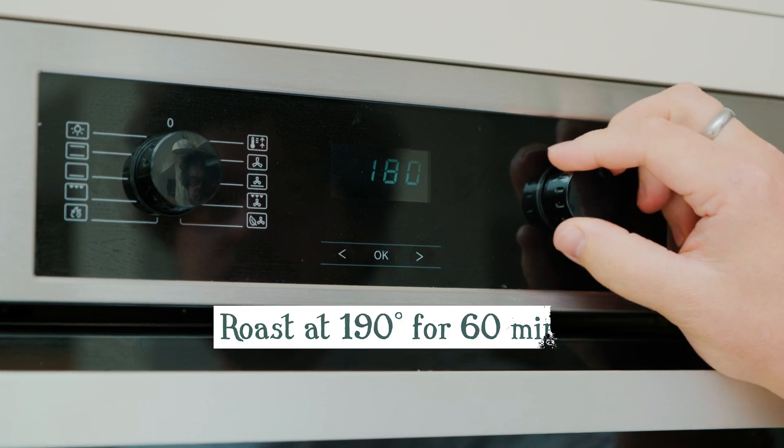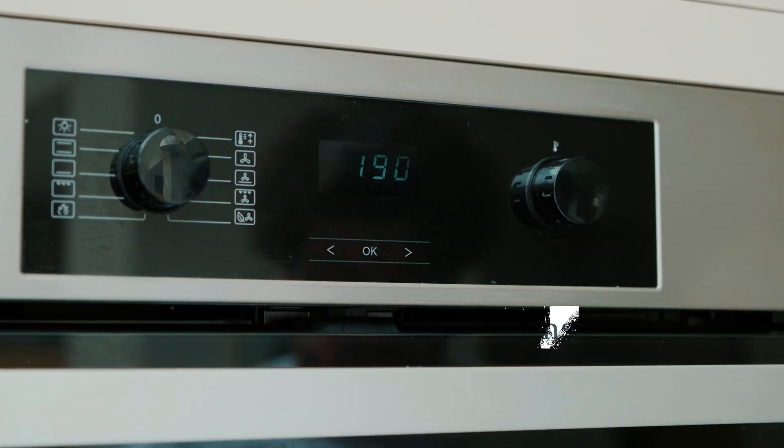Once it's up to room temperature, roast it in a really hot oven at 190 degrees for 60 minutes, and then leave it to rest for 15.